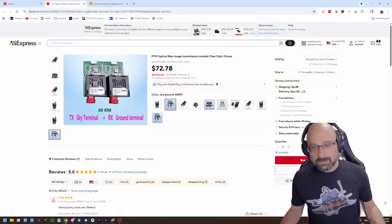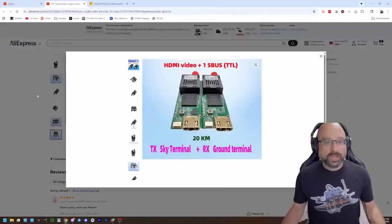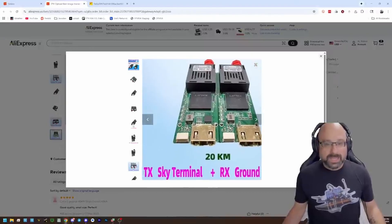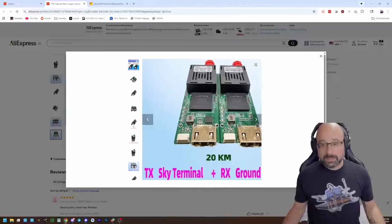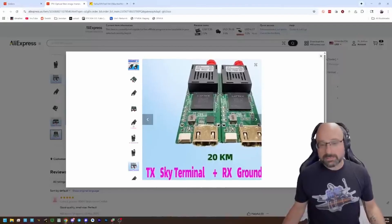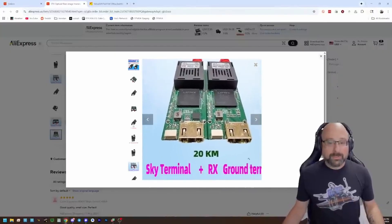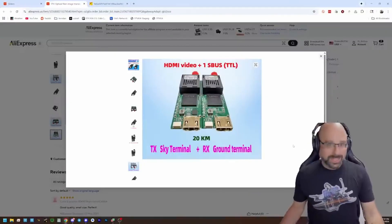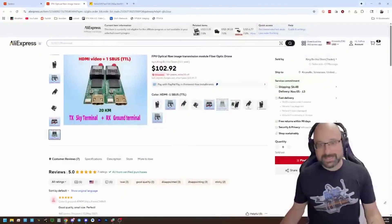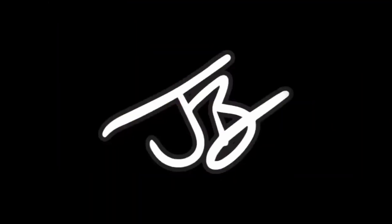There's even a version that has HDMI — you've got an HDMI input and a UART input, which can be CrossFire or SBUS. So you get your control link and HDMI, it goes through the fiber and comes out the other side. You could do this with a digital system — that's really cool. About 100 dollars, but something about that is really appealing.